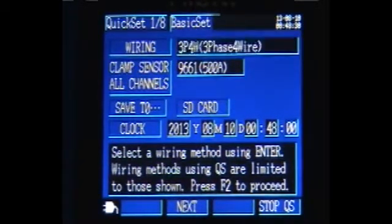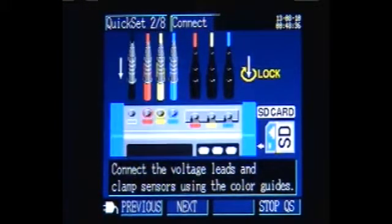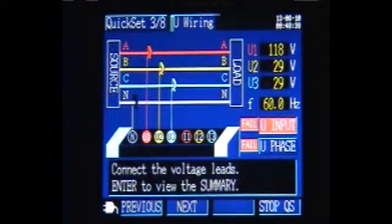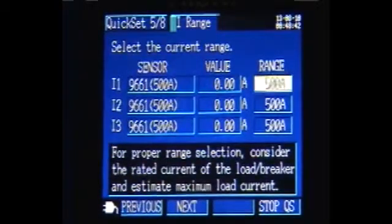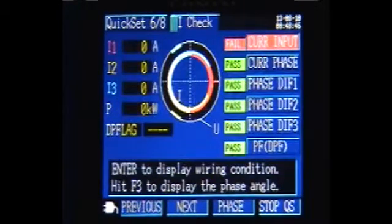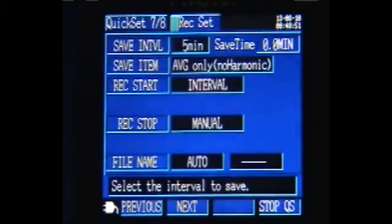The following step-by-step procedure enables the user to configure basic settings: wiring, monitoring, connections for both voltage and current, clamp current range depending on the clamp being used, and a wiring check to help verify all connections are correct, as well as interval recording settings.